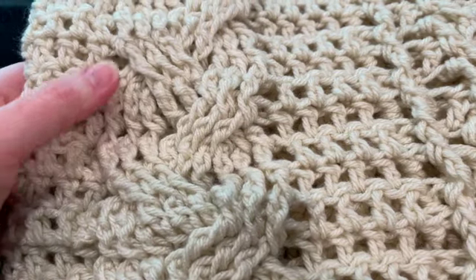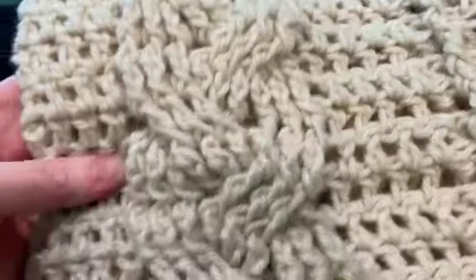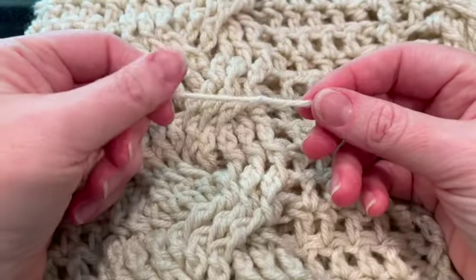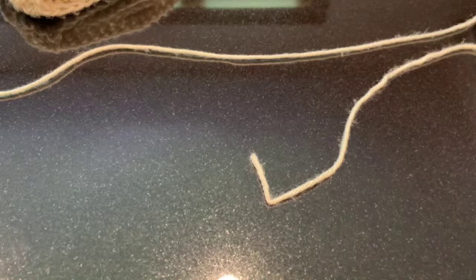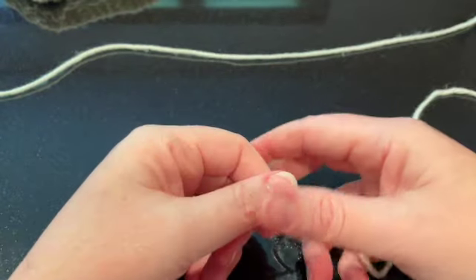Hi everyone, welcome back to my channel. I'm in the middle of making a video of this wonderful afghan pattern that I love so much. Well, I ran out of yarn, so I figured this is a good time to show you my preferred method of joining yarn. It's a little bit of a convoluted process with lots of steps, but I've tried lots of different methods and they've all failed at one point or another, with the exception of this method.